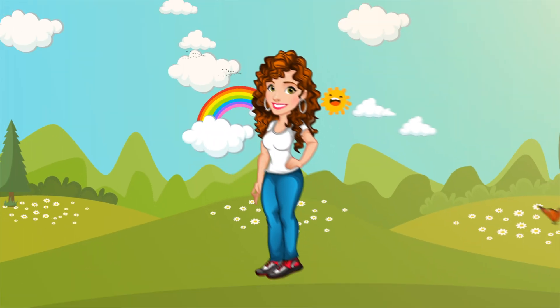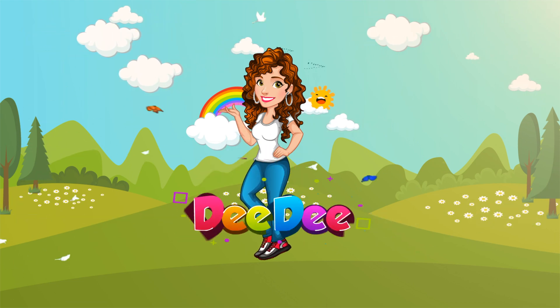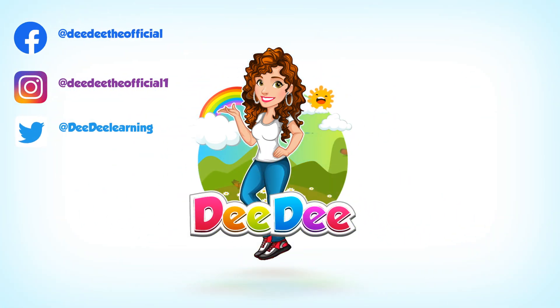Let's get together, run and play with Dee Dee!